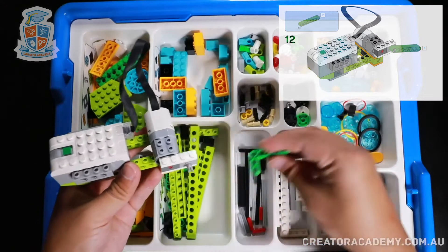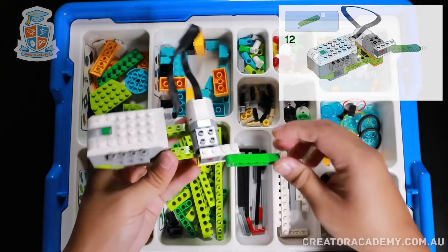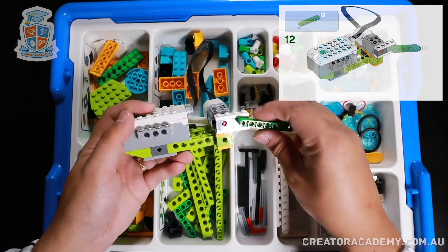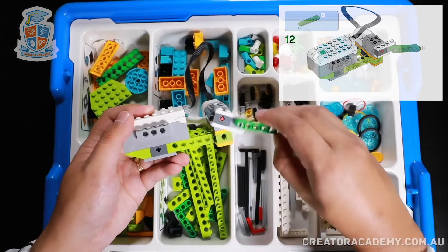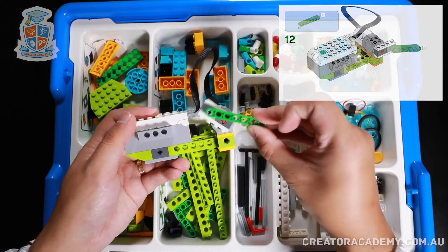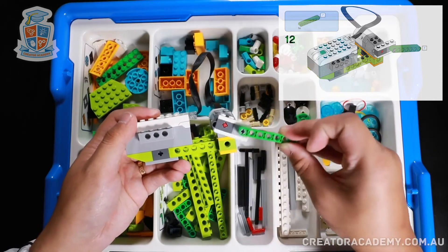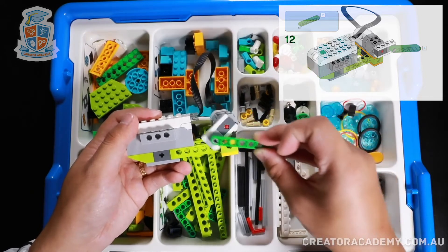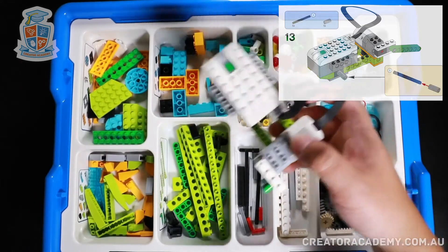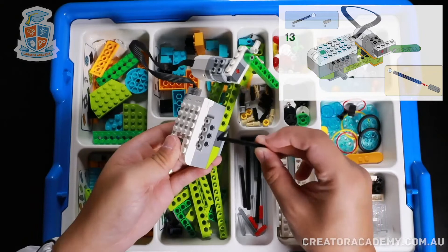Now we get this green beam and put it over here. Now this is creating what's called a piston. A piston works like this — when the motor spins around you can see that this green arm is going to move back and forth, so this transfers a circular motion into a back-and-forth motion, and that's what's going to create our earthquake vibrations.